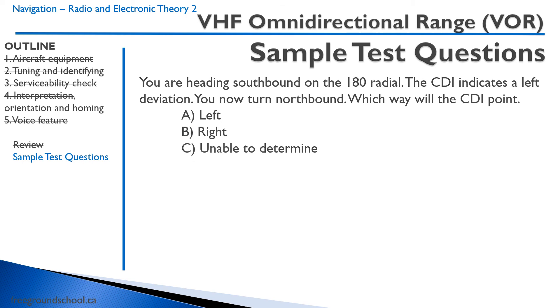Another question: you are headed southbound on the 180 radial and the CDI indicates a left deviation. You now turn northbound. Which way will the CDI point? Remember, it makes absolutely no difference what heading you're on — it is a position-sensitive instrument, not heading-sensitive. The correct answer: it won't change. It will still be a left deviation.